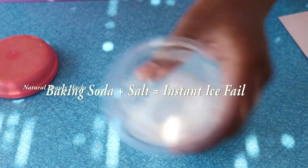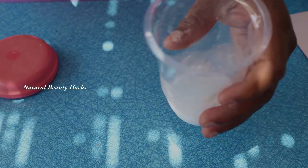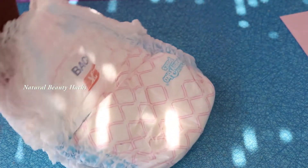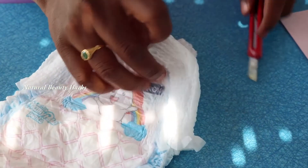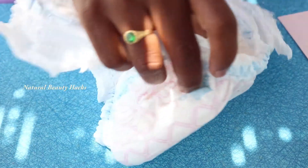So it is failed, it is not working. To get this one, there is a border — we will make it with that. The pamper one — there is a border with that border we will get instant ice.